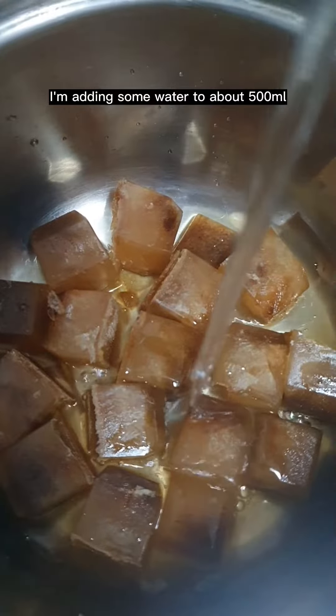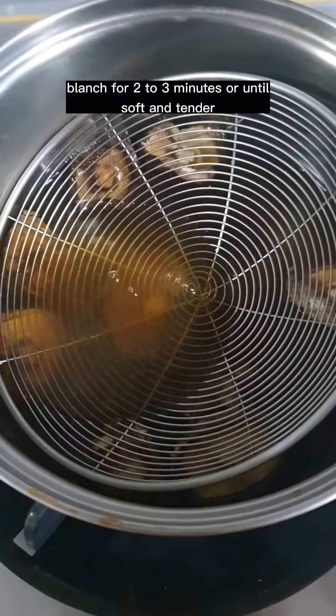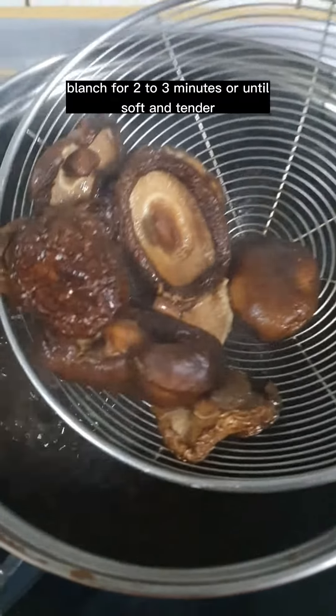Using my mushroom stock from the previous recipe, I'm adding some water to about 500 milliliters, then dry mushrooms. Blend for two to three minutes or until soft and tender.